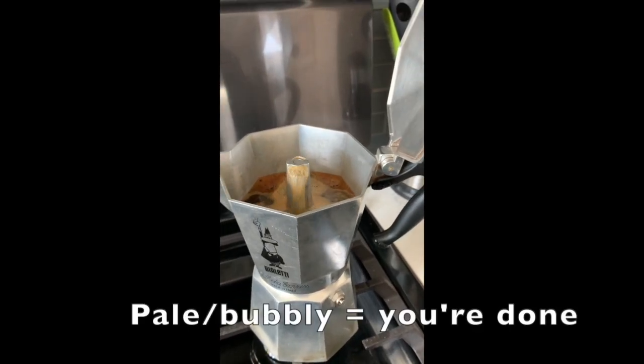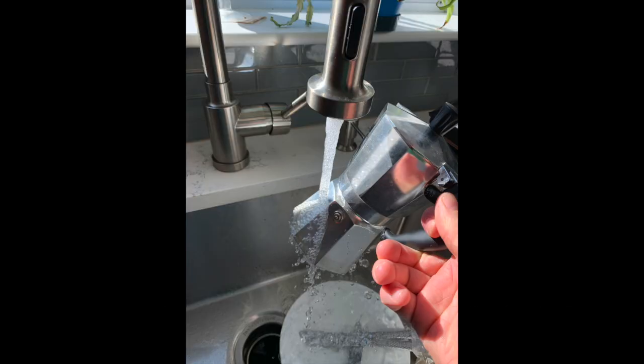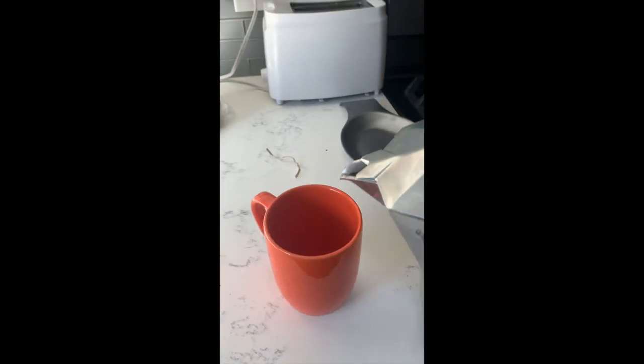When your coffee starts getting pale and bubbly, you should remove the moka pot immediately and apply either cold water or a wet cloth to stop the brewing process. Now you are ready to enjoy good moka coffee that doesn't have that nasty bitter flavor that Americans associate with it.